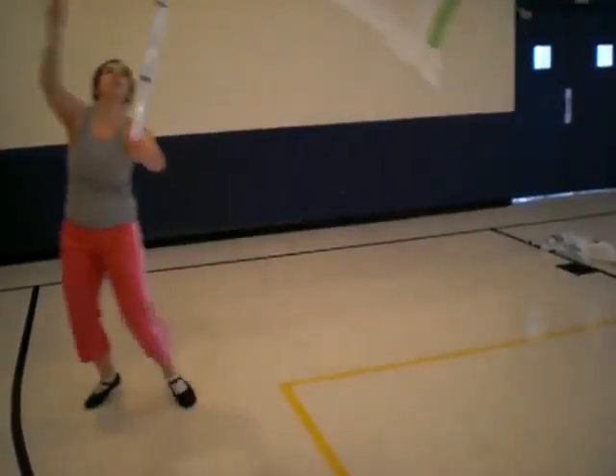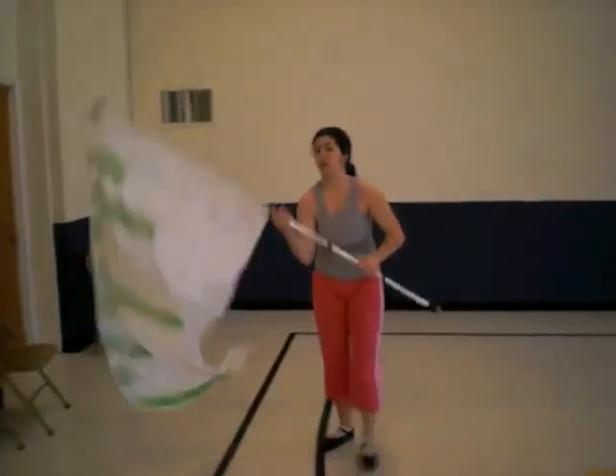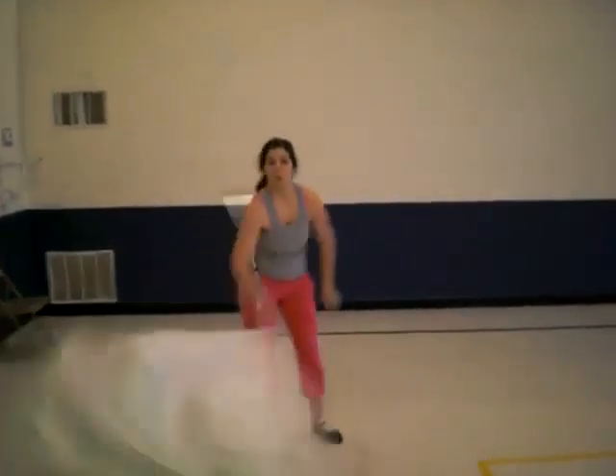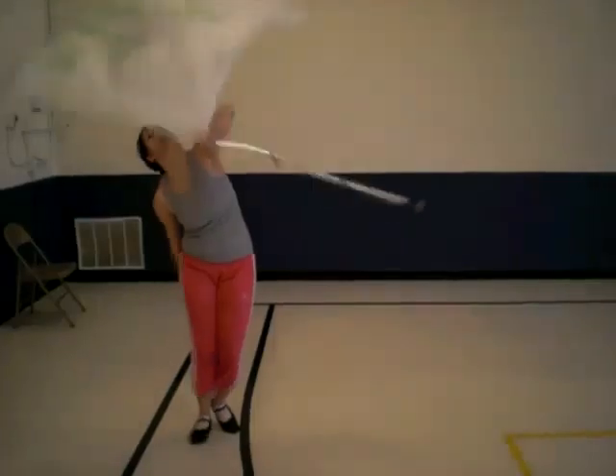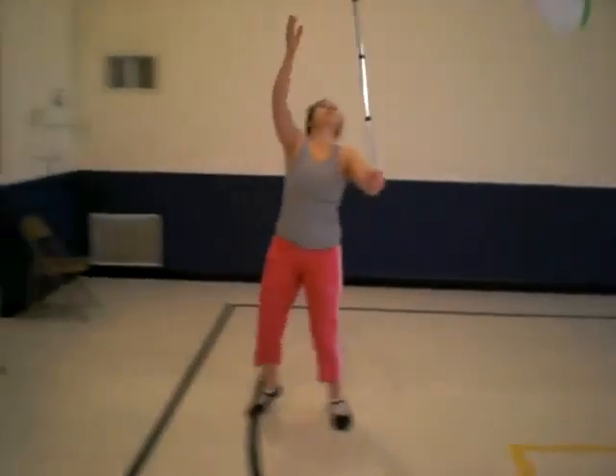The next is thirteen, fourteen, fifteen, sixteen, as we go around. So again, that is one, two, four, five, six, seven, eight, ten, twelve, thirteen, fourteen, fifteen, sixteen.